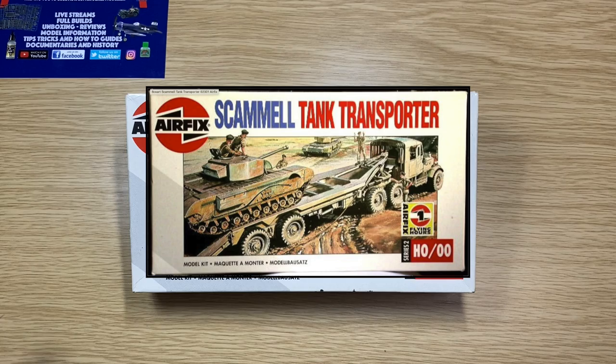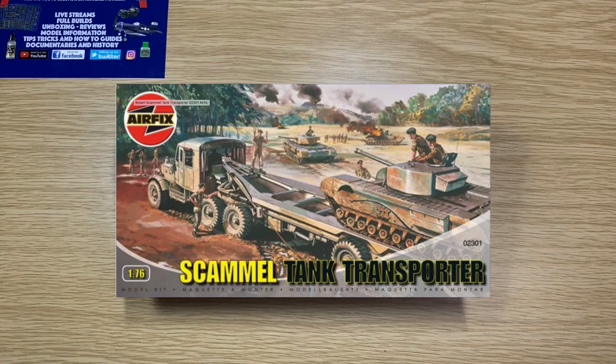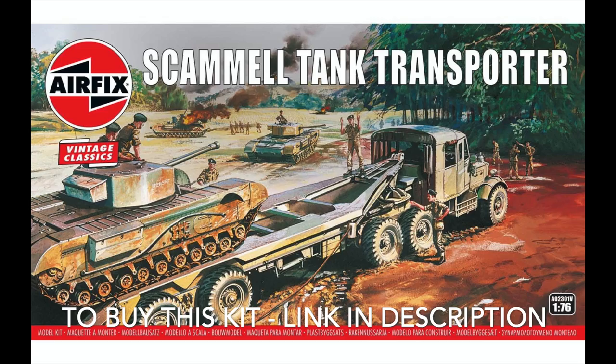Released again in 1993, then again in 1995 but this time they changed the artwork. 2005 basically the same kit, 2008 same artwork. Then they're re-releasing it again in 2019-2020 with the old-style artwork.